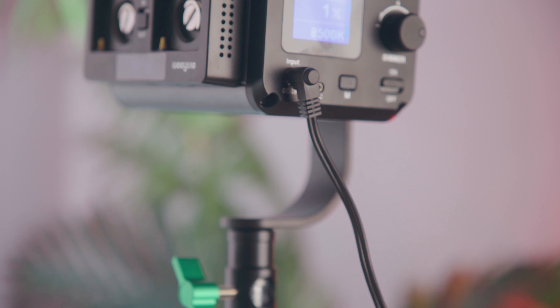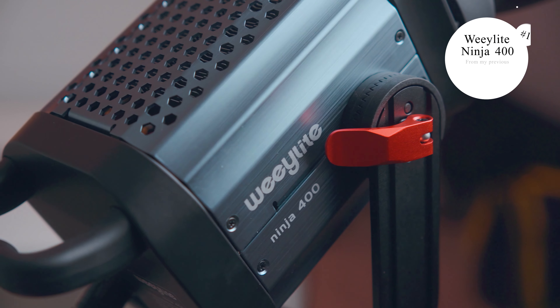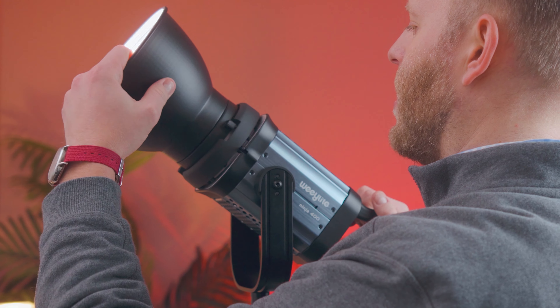I'm moving towards some more specialized tools for size, convenience, and portability. I already have the Weelight Ninja 400 and several lights from GVM, and each has their own strengths and functions in my different setups. I love the form factor, brightness, and elegance of my Weelight Ninja 400, which is actually to my left here, and so I was excited to buy its younger brother, the Ninja 200, for my portable needs.